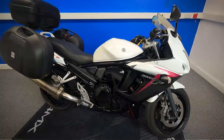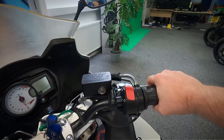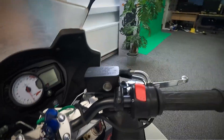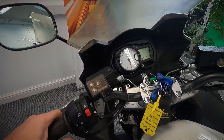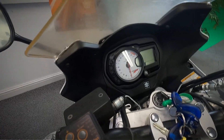We'll take a look at the controls and get the exact mileage off it. We've got the front brake, which is fully reach adjustable. We've got the kill switch, starter and throttle on that side. Then over to the other side we've got the clutch, again fully reach adjustable, plus lights, indicators, horn and hazards. We've also got the Oxford heated grips on this.